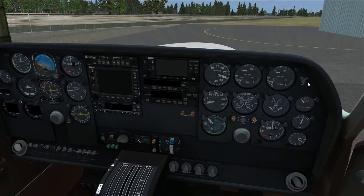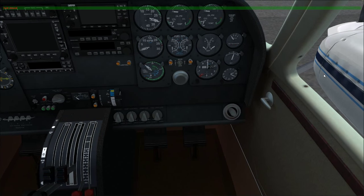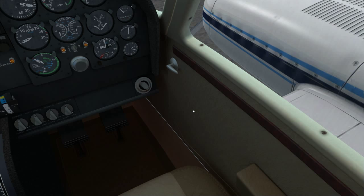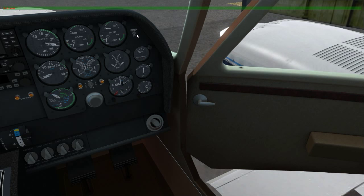This switch is the door seal. There's only a right door on this airplane — no left door. Once the door is closed, it can actually be sealed: there's an inflatable air seal inside. Flipping the switch on inflates it via a pump, so you can't open the door while pressurized. At the end of the flight, flip it off to deflate the seal and then open the door.